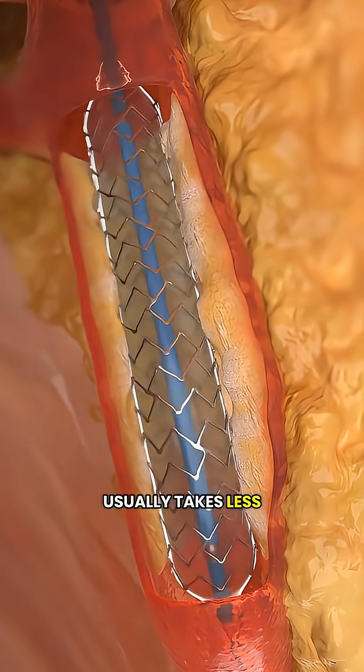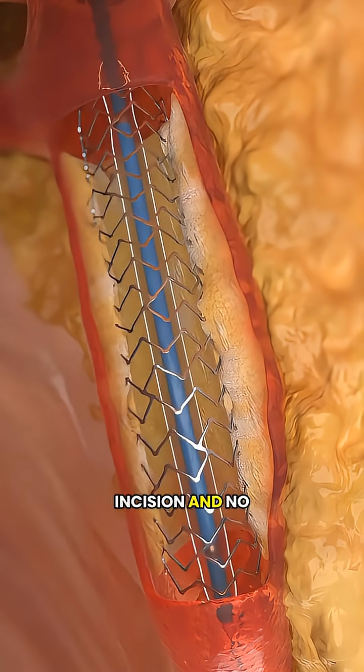The entire procedure usually takes less than an hour, requires no large incision and no stitches, making recovery much easier.